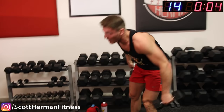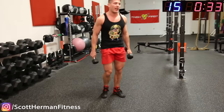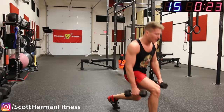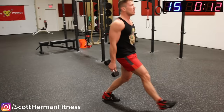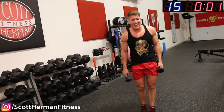Hot damn, why did I make these rest periods so short? Grab those dumbbells. We're going to change the name of this exercise to alternating 'don't fall on your face.' So far so good. Come on, keep moving — come on guys, come on! And relax.